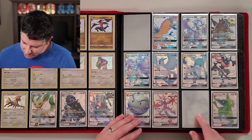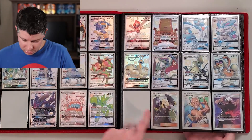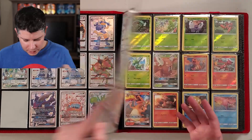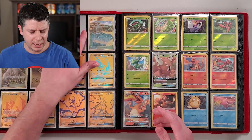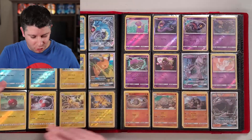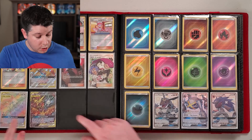I have completed Hidden Fates. You'll see holes here — the shiny Charizard is at PSA right now; I'll probably get that back in the year 2047 based on their lead times. I think there's also a Mewtwo there, and one of the Eeveelutions — maybe Umbreon or Sylveon. There's also the Aether employee card, which was actually the first shiny I ever pulled, and I have that one graded. I've also got all the reverse holos.